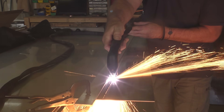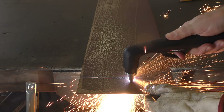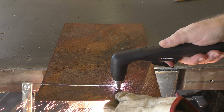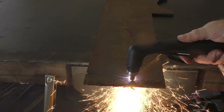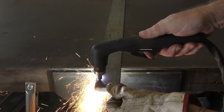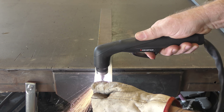Here I'm cutting 16-gauge 304 stainless — nice, clean cut. Then 16-gauge mild steel sheet and extremely rusted COR-TEN steel, also 16 gauge. This is 3/16-inch mild steel plate, and this is half-inch steel flat bar, and 3/16-inch aluminum flat bar.